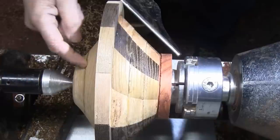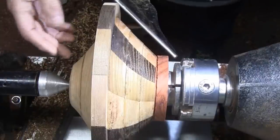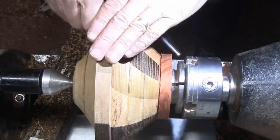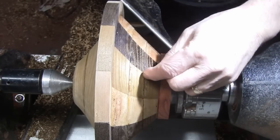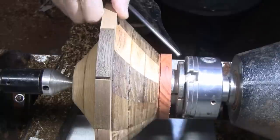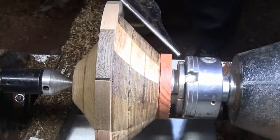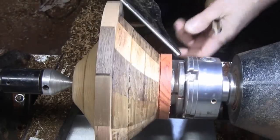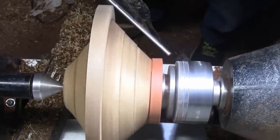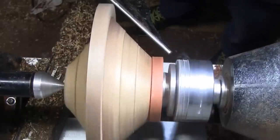You might wonder what this is—it's a sample bowl from a board that I turned quite a while ago. I've got it turned upside down in here to stabilize the piece. It's getting real thin and it's not very strong wood, so I just like to support these types of turnings when I do the outside. I'm using the same half-inch bowl gouge, going down to right at 800 RPM.